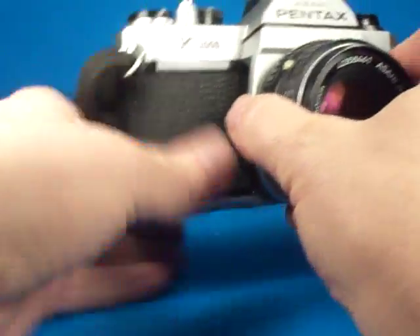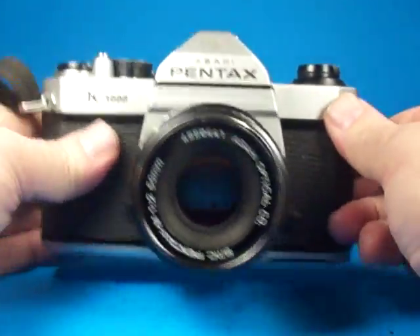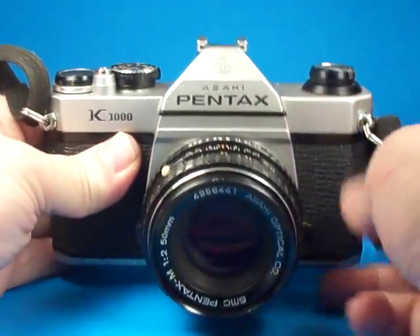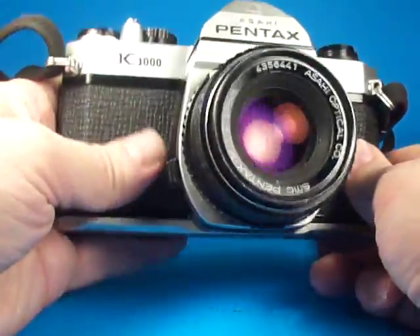Later on, some of these were made in a different country and the tops were made out of plastic. So this is one of the better ones.